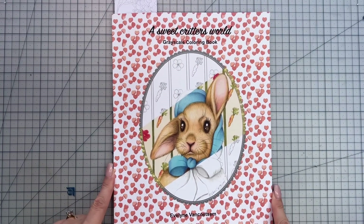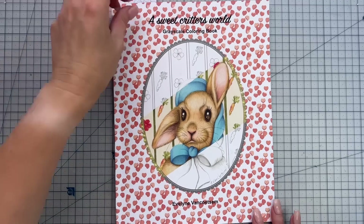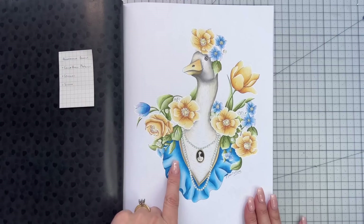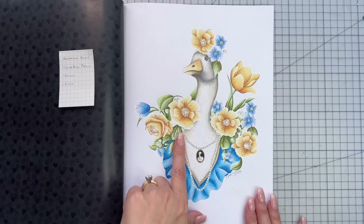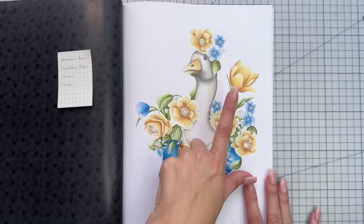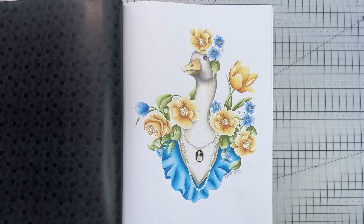Our next page is from another new book, 'A Sweet Critters World' by Evelyn van Kotsem. The page I colored in this book is the Goose. This page is also a color along — I don't think it will be up yet, it'll probably be up the day after you see this video. If you look under the playlist for Evelyn van Kotsem you'll find not only the flip through and review but also the color along. I chose a limited palette here, keeping it to contrasting colors — and I feel like I've used a few spring palettes this month, although it is autumn here in Australia.